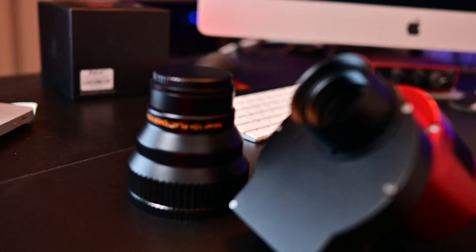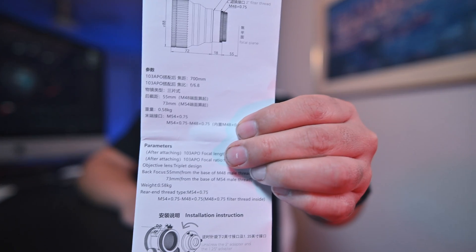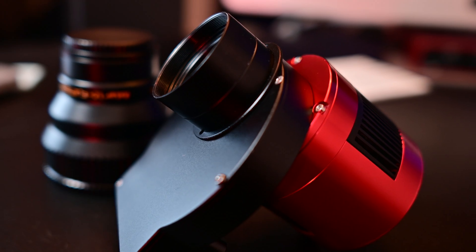Let's talk a little bit about back focus. According to Sharp Star, back focus is attained at about 55mm from the flattener, and that goes for the reducers as well — so 55mm for both. In theory, I should just be able to bolt my stock imaging train that I use all the time to the back of the flattener and it's just going to work like magic.